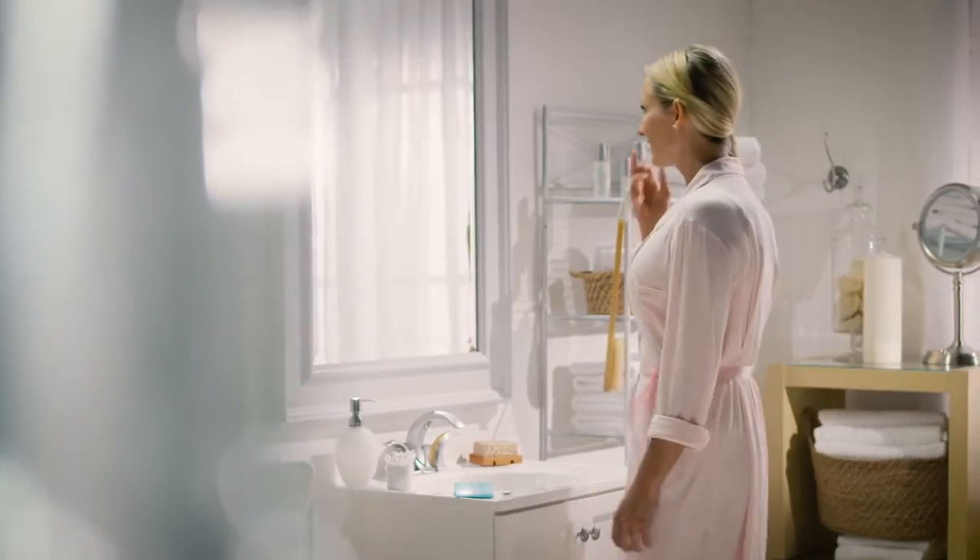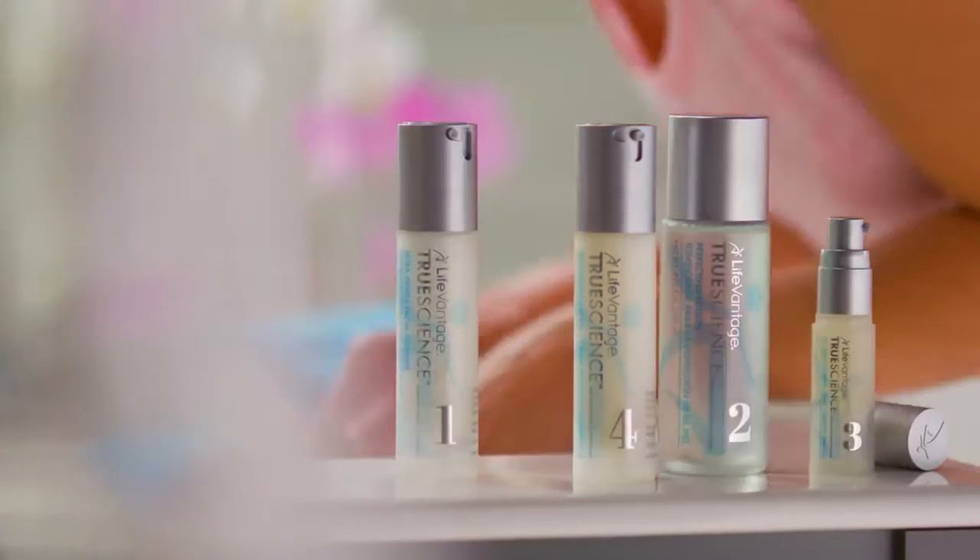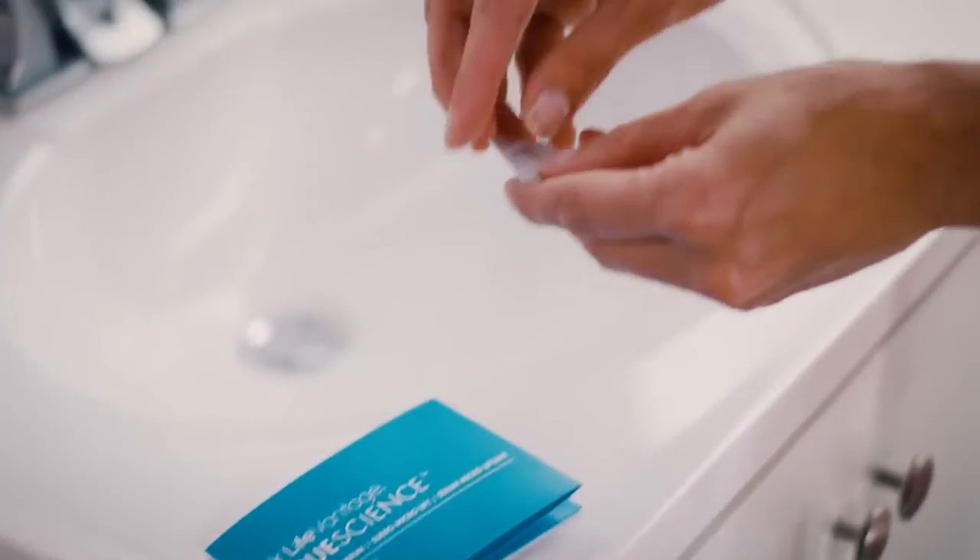To start, prep your skin using the TrueScience Skin Care Regimen. Once your face is dry, open one pod of the Microlift Serum.